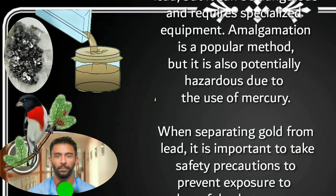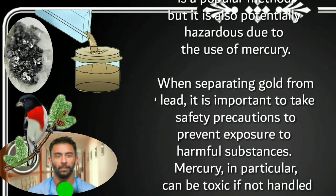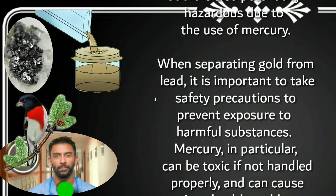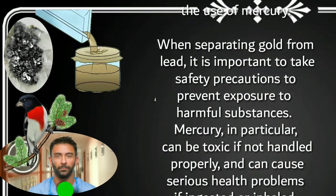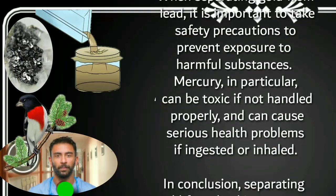When separating gold from lead, it is important to take safety precautions to prevent exposure to harmful substances. Mercury, in particular, can cause serious health problems if ingested or inhaled.